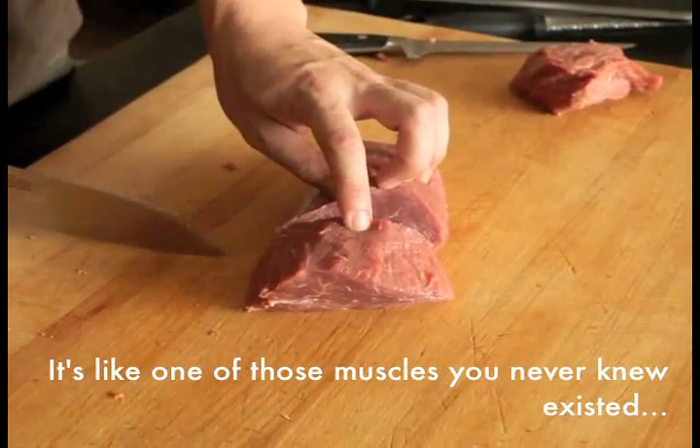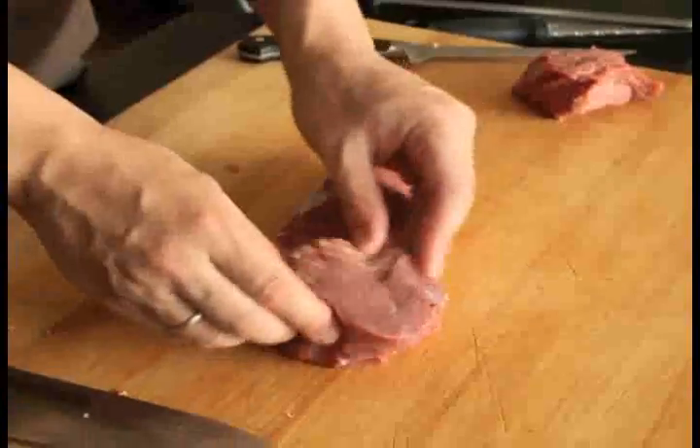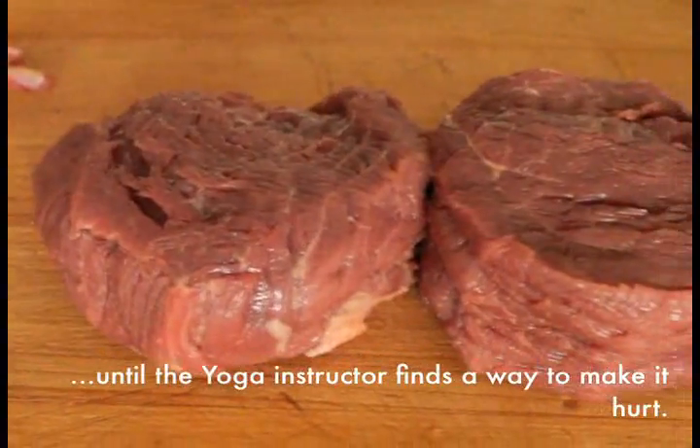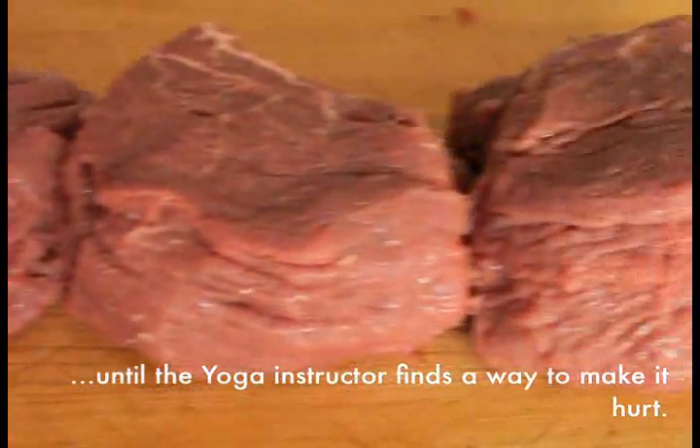Instead, pull through the meat in a single stroke towards you. If you need more than one stroke, lift the knife, reset it, and pull it towards you again to complete the cut. Place the steaks on their cut surface and then flatten gently with the palm of your hand until all of them are an even 1.5 inches thick. Your steaks are ready to cook.